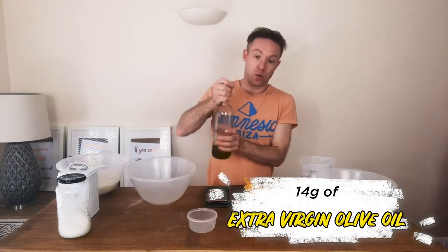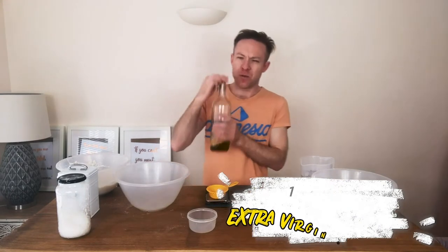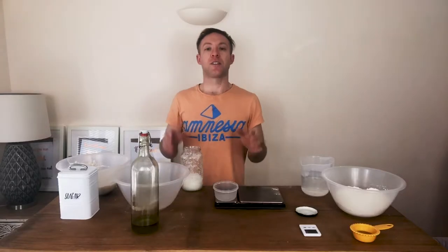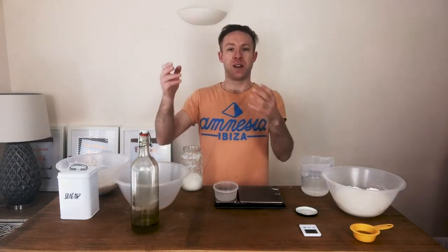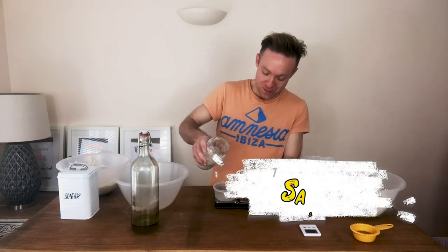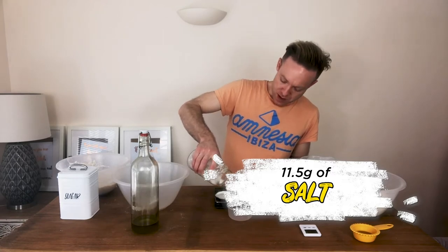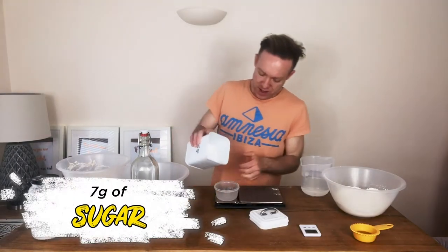We're also going to prepare our oil, which is 14 grams of really nice olive oil — the best you can afford. It'll make a massive difference in this bread. Now, we don't normally bake with sugar, but this bread really does need that little bit of sweetness which will help with the olive oil to give a really dark colour on the outside and a really light colour on the inside. We need salt — 11 and a half grams. And then it's seven grams of sugar.